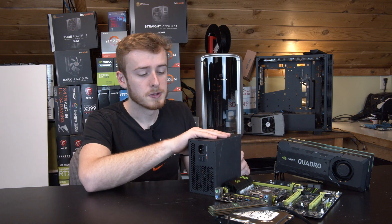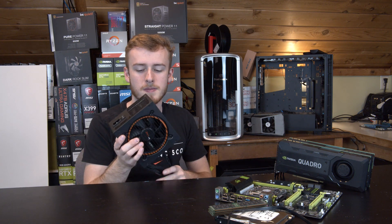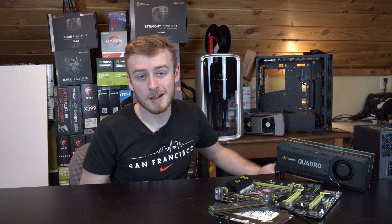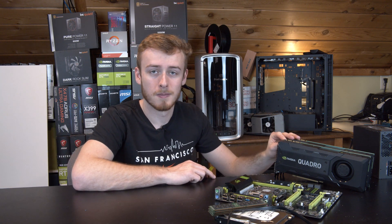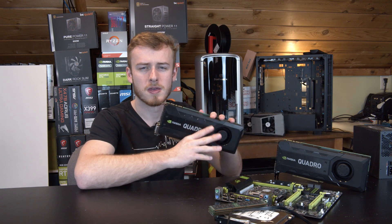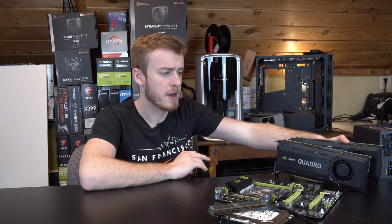Here's what we got — let's go over the specs. We have a Be Quiet 650-watt gold-rated power supply, which is the original one from my main editing system. We also have two Quadro K5200s — these are 8 gigabytes of VRAM apiece, and we'll have them in SLI, so they'll be pretty nice.